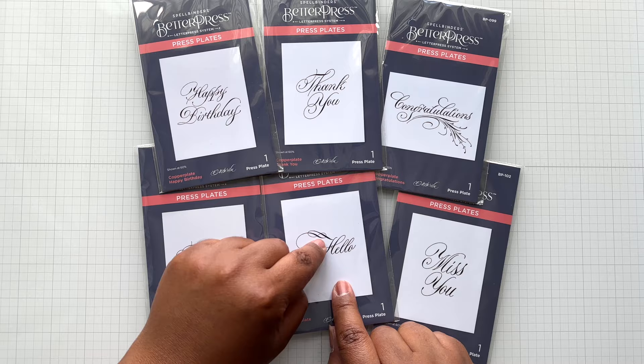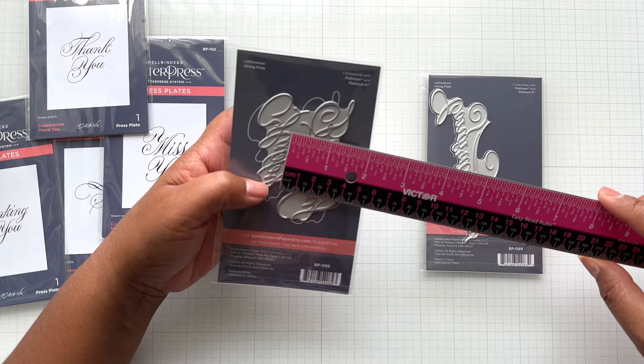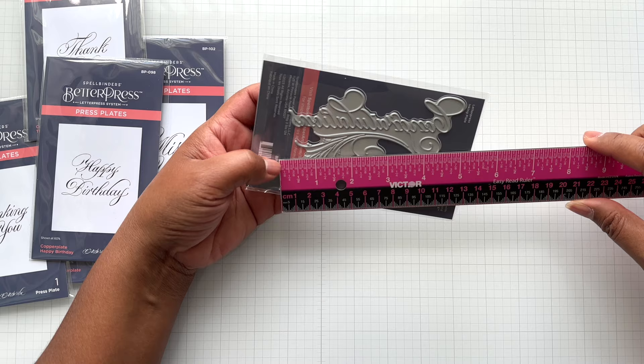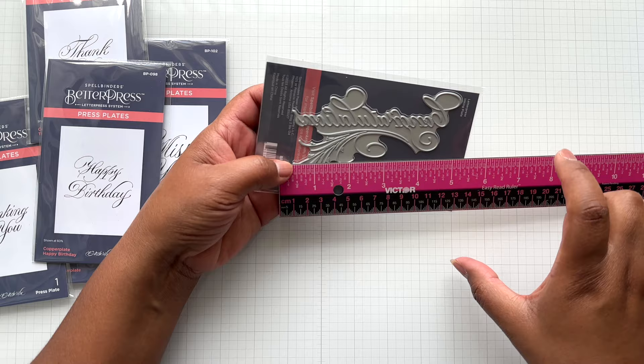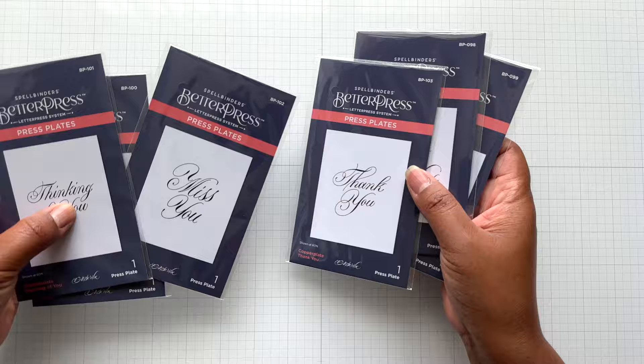Let me give you measurements on some of the bigger ones. Happy Birthday is three and a half inches wide by two and a quarter inches tall. Congratulations is under five and a quarter inches wide — so if you're going to use it on an A2 card, it would have to be a horizontal A2 card, with a height of three inches. It takes a nice amount of real estate. I did mix and match these with a lot of things from Yana's Let's Celebrate collection. Love the scripty font. Six Better Press plates.